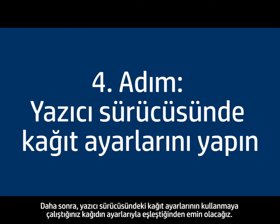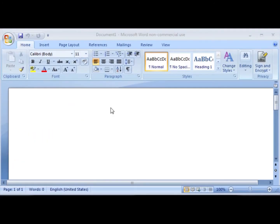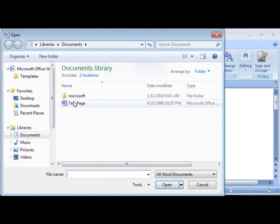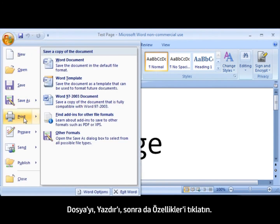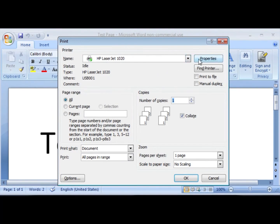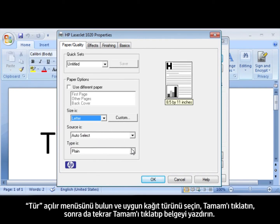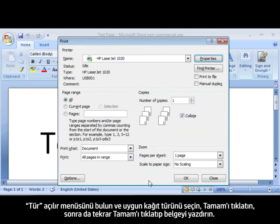Next, we'll make sure the paper settings in the print driver match the settings for the paper you're trying to use. On your computer, open a document in the program you're printing from. Click File, click Print, and then click Properties. When the Properties dialog box opens, make sure that you are on the Paper/Quality tab. Find the Size Is drop-down menu and choose the appropriate paper size. Find the Type Is drop-down menu and choose the appropriate paper type. Click OK, and click OK again to print the document.